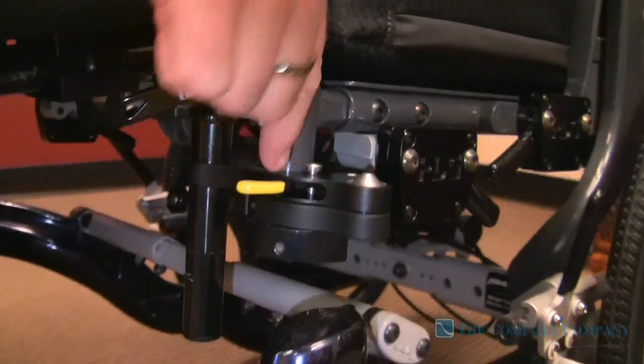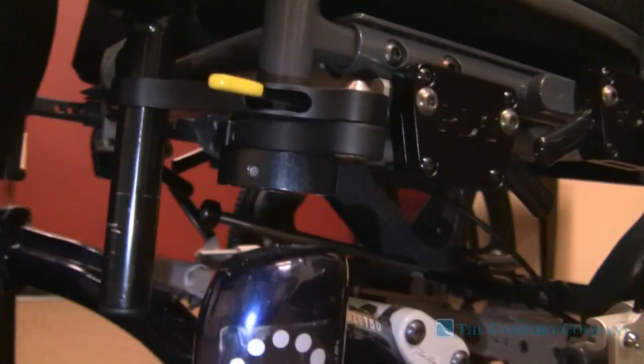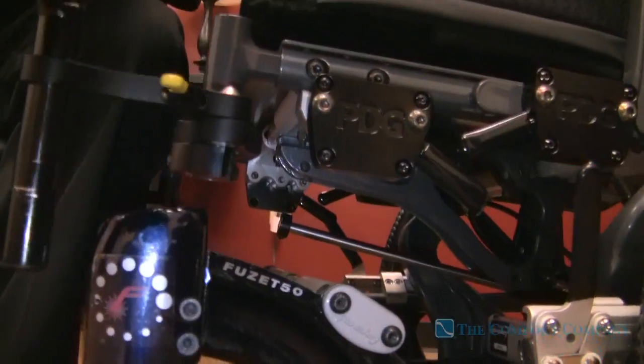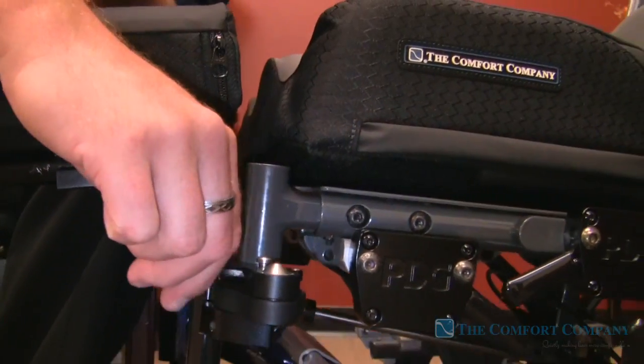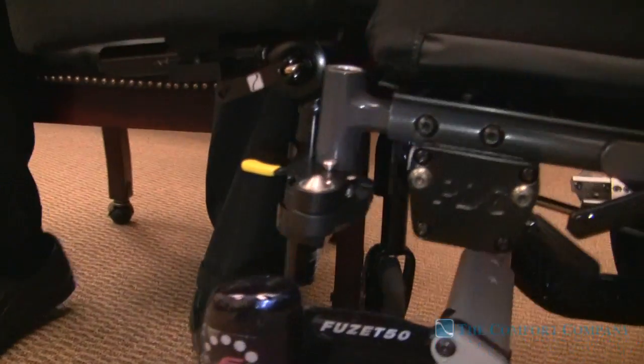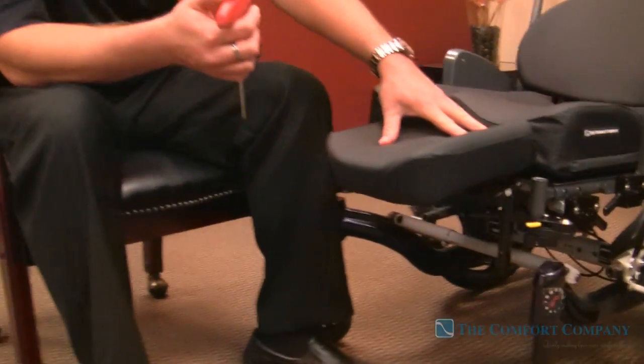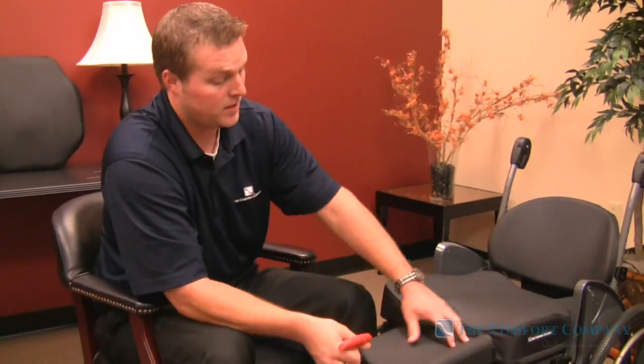The swing-away mechanism now features a PVC-dipped lever so it's very easy to use, and you can use this over and over again without having to worry about anything wearing out. This is the most durable, easy-to-use amputee support on the market right now.